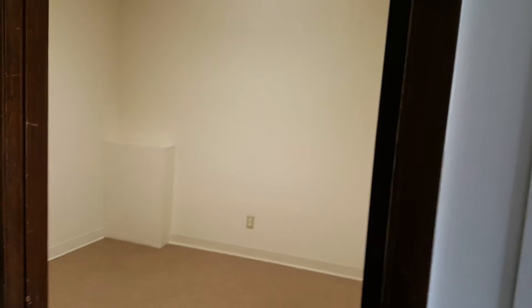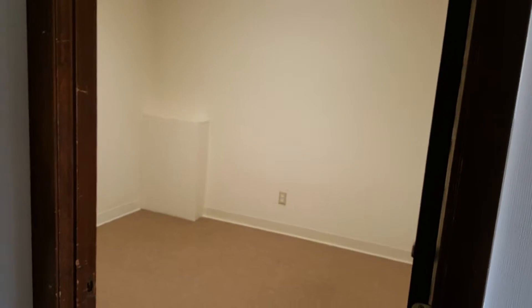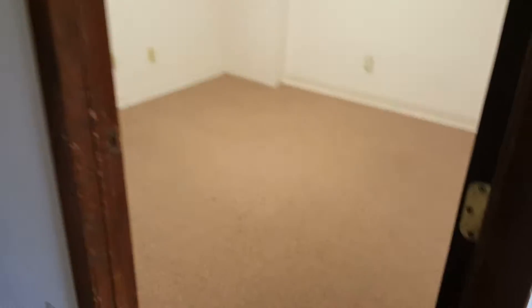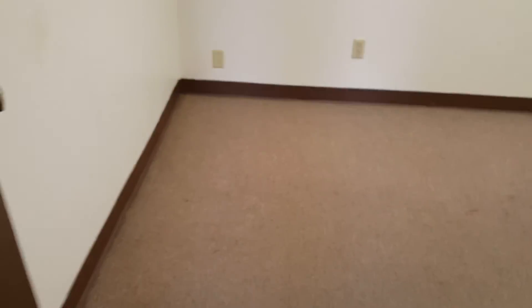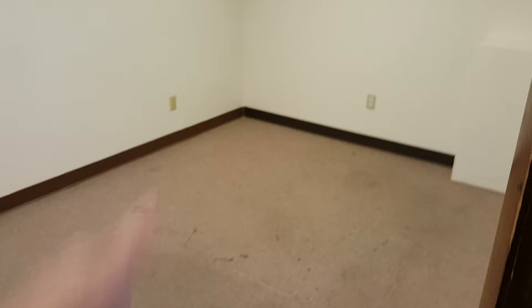I believe this is probably a 30-inch door, maybe a 32. Same with this one. We'll change out the actual door with new trim. New floor in here, new floor in here — you can see how it is. We're just going to put that same vinyl stuff down.